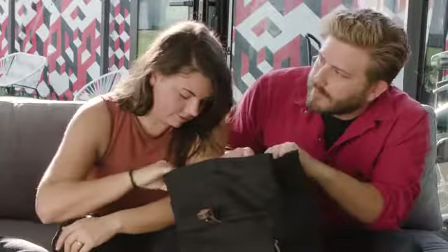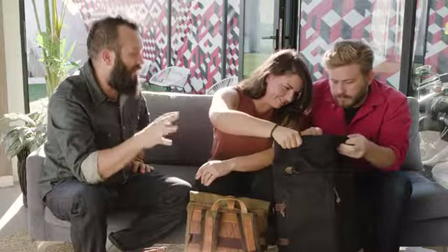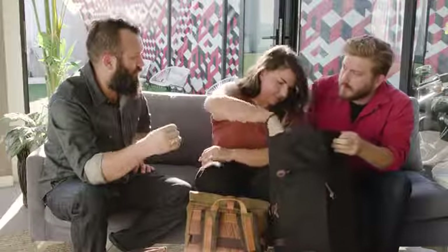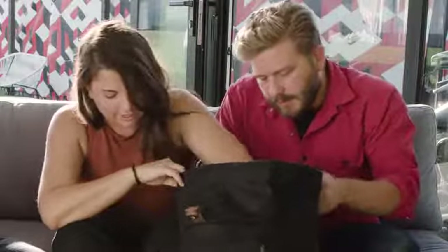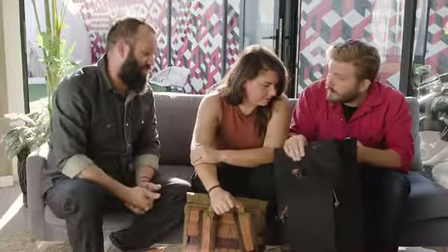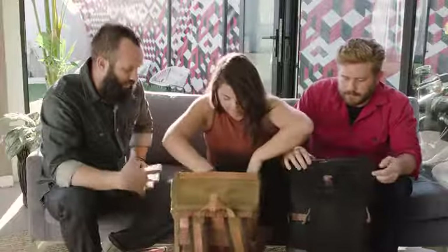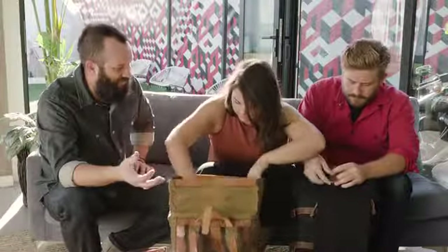The liner is nylon and waterproof — really durable but light and flexible. It feels really nice. You've still got a padded laptop sleeve and some dividers in here, so it'll fit like a 15-inch laptop.